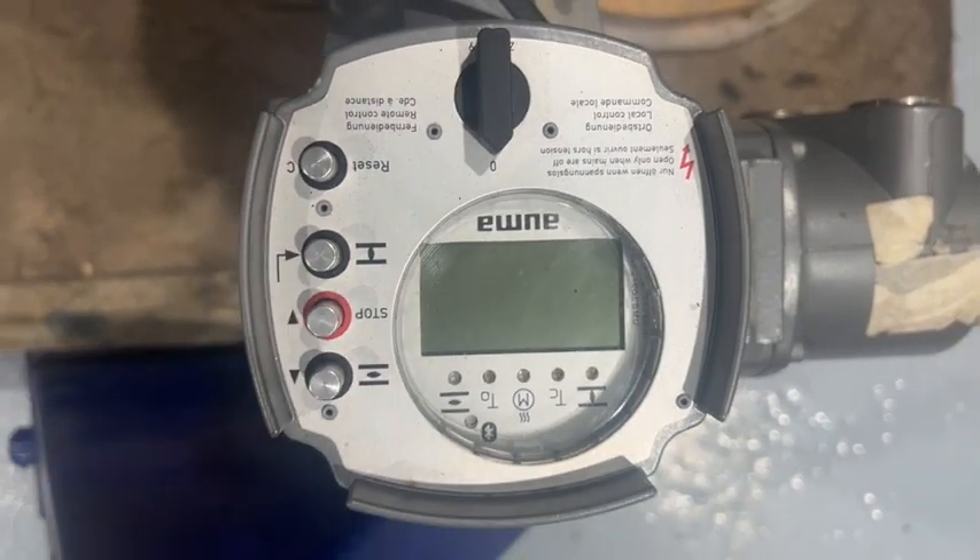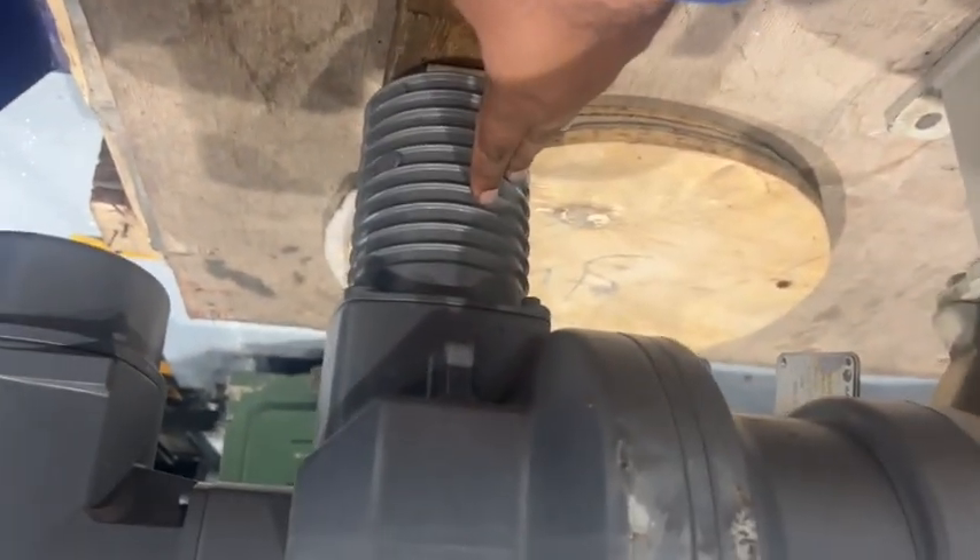This is a motor operated valve. This is a hand wheel of that valve. This is a motor assembly, this is the motor, and this is the console body. Further the specification of this motor type valve I will show you.